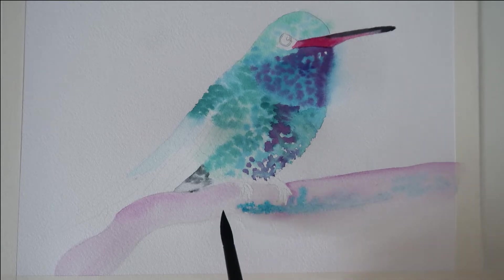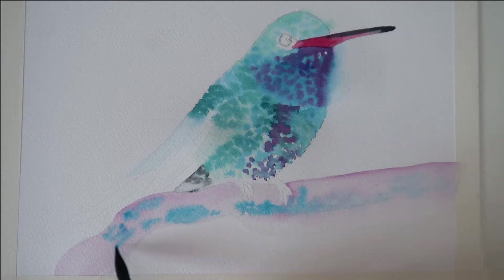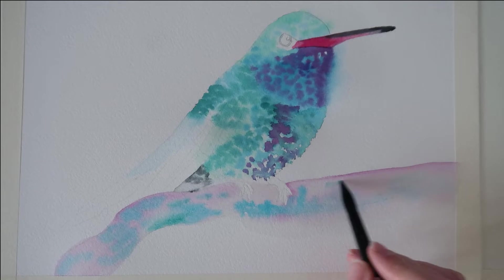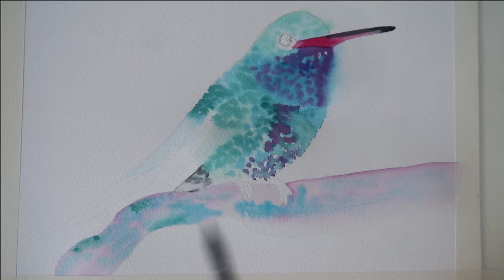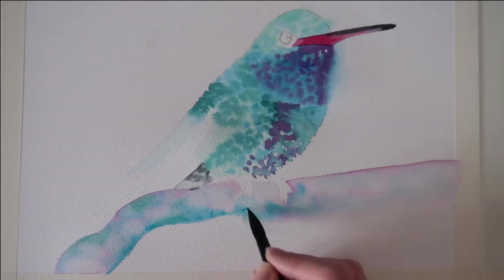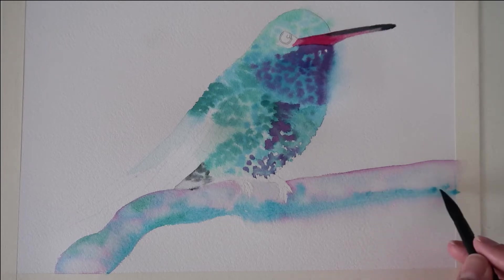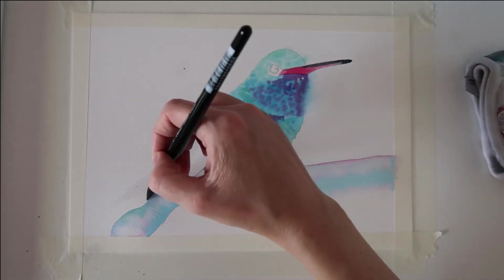I've got some Windsor blue green shade now and I'm dropping that into the log while the paint is still wet. I love this colour — it's kind of a greenish turquoise colour and it's a new colour of mine, so I'll link it below. I just added some viridian but I don't want that to be very strong, so I took a little of that colour out with a damp brush. I'm running the Windsor blue green shade at the bottom of the log as well, just letting it bleed up into the wet area.